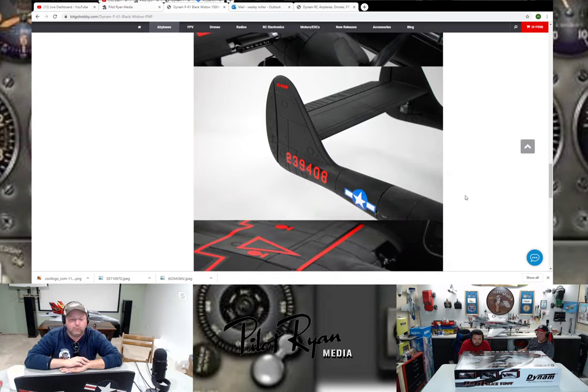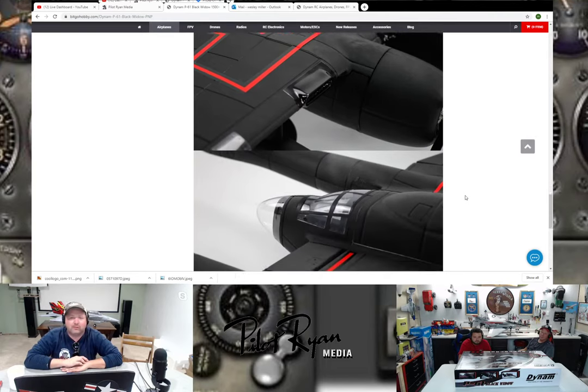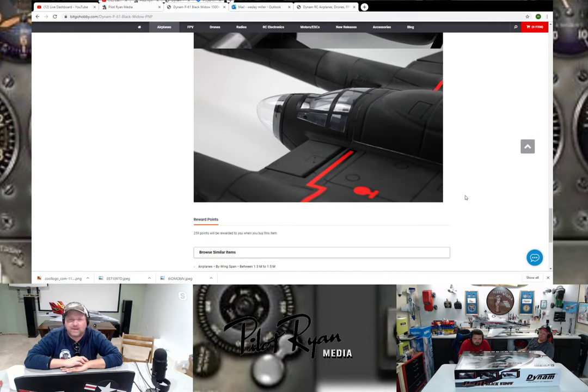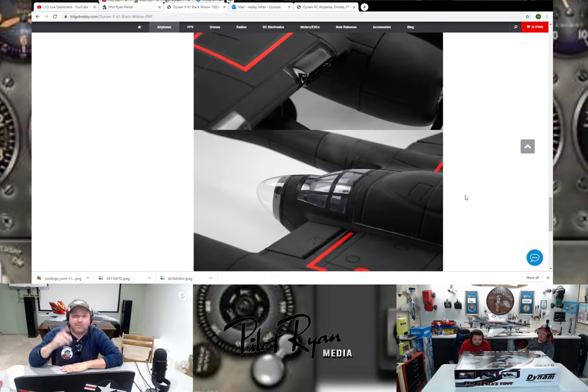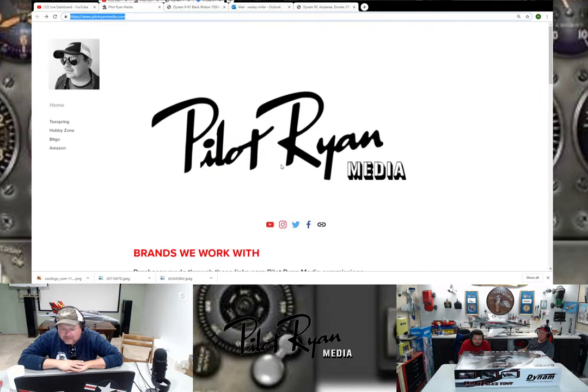When YouTubers say the link's in the description, there's a good reason — they're earning commission off that. Help them out, bookmark that stuff, and Christmas is coming. Do it with Amazon as well — PilotRyanMedia.com, it's all in one place. Lori's logo work gets shown — Lori Boozer took some input and turned it into reality. It looks amazing.